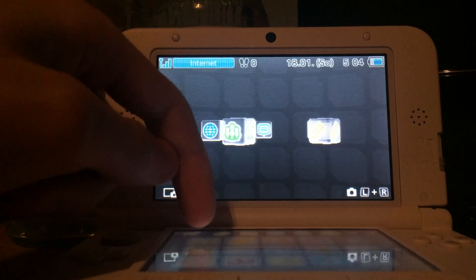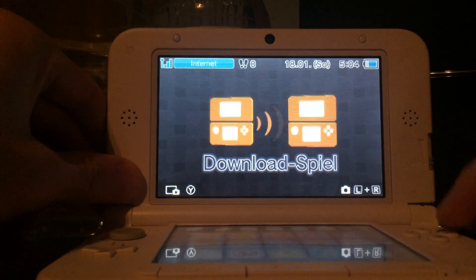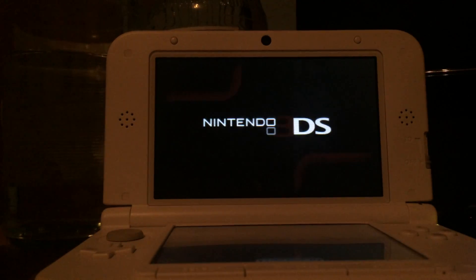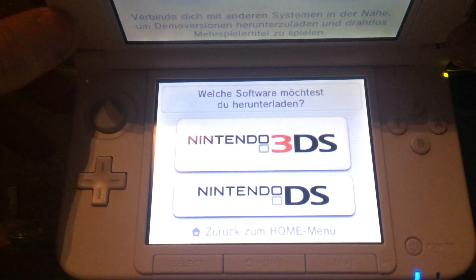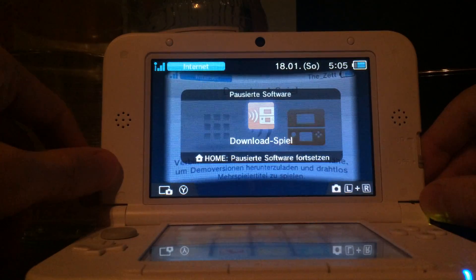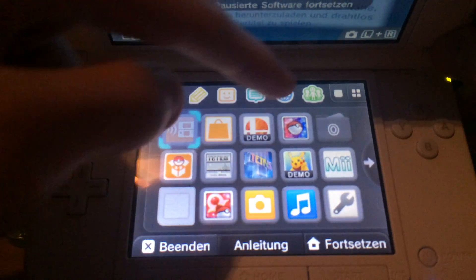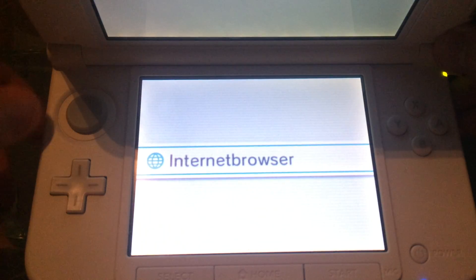First, press on the Download Play icon and open it. After you've opened it and get to those screens, press Home to return to the home menu. Then go to the browser and start it.